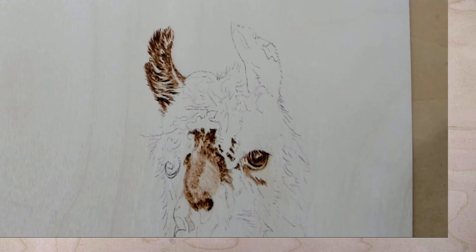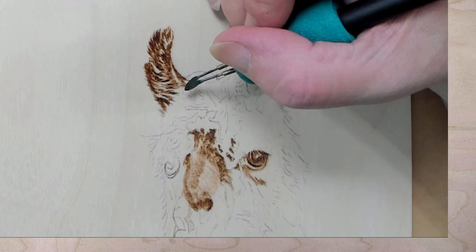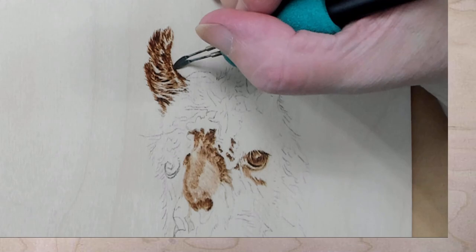Ursus likes that owl's eyes on your turn — thank you all. I actually had to go in and redraw most of the owl because I had created the power pattern during the livestream, and when I'm talking I don't always do the best job. I think I recorded it so you can see me fixing things.